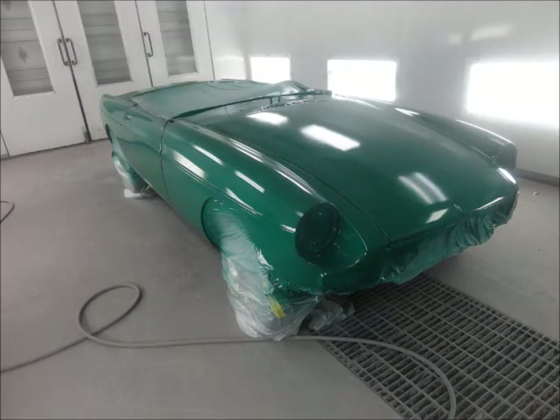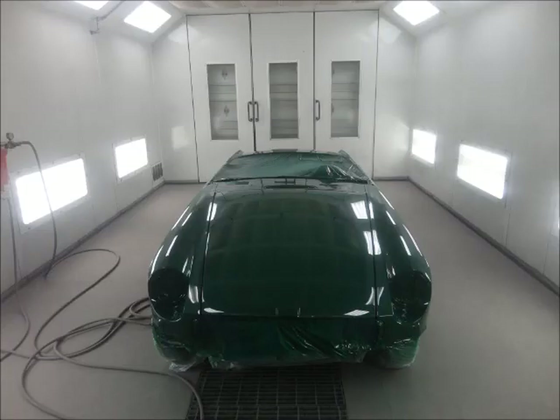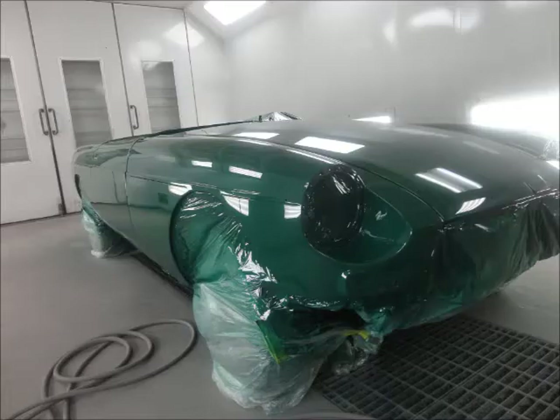There it is with just the base coat on — a few shots of that. We chose to have the panels on before we painted. We could have done it the other way since it's a solid color, but nothing really fit that well because, like I said, it was mismatched years and parts.